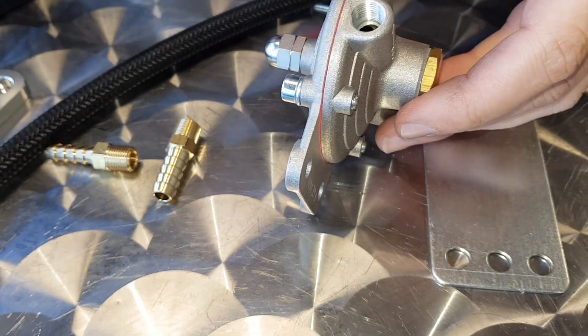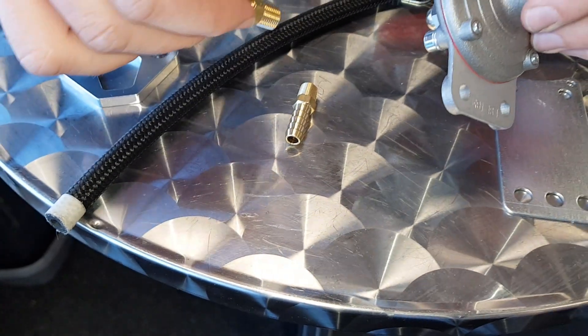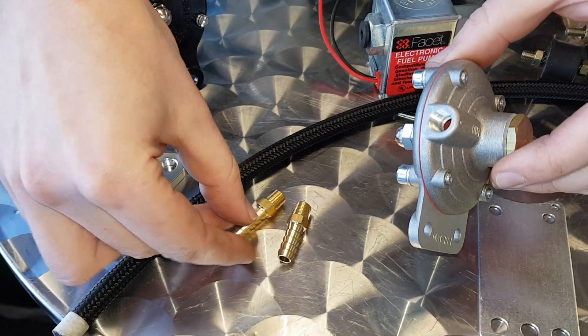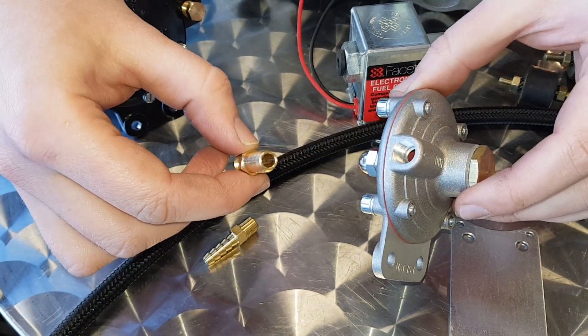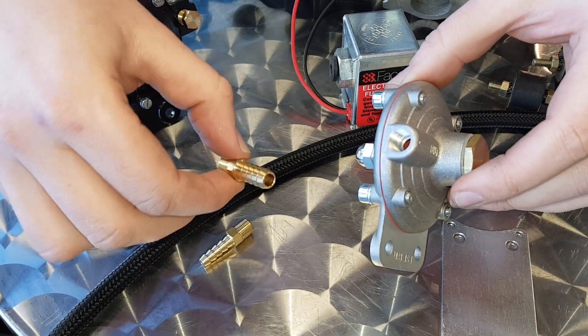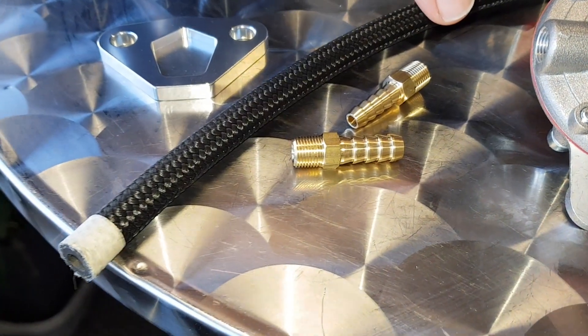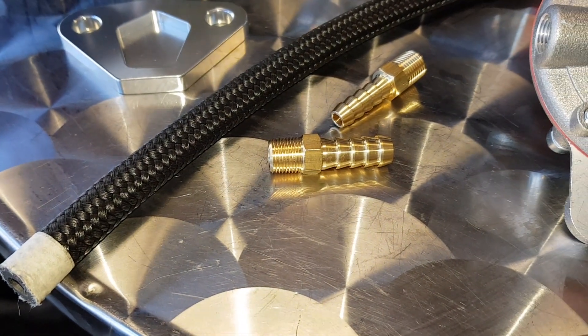Then you've got removable tails — we'd either provide you with a 6mm tail or a quarter of an inch for the SU kit, or a slightly bigger one for the Weber kit, which we'll come on to in a minute. Best thing with these: put a bit of PTFE tape on the threads before you wind them in, because it is an NPT fitting.